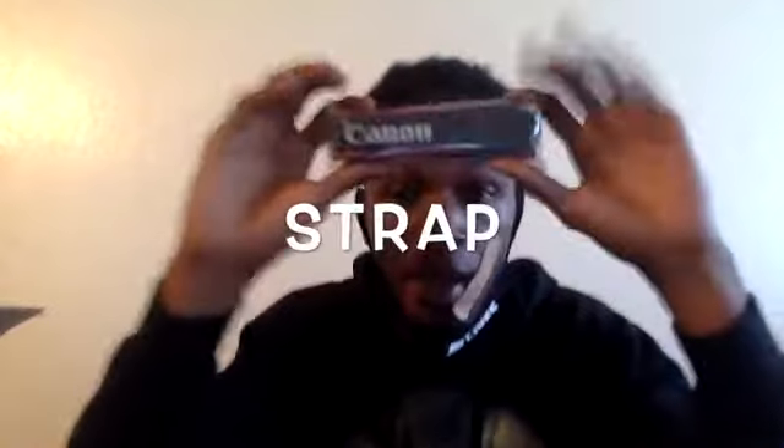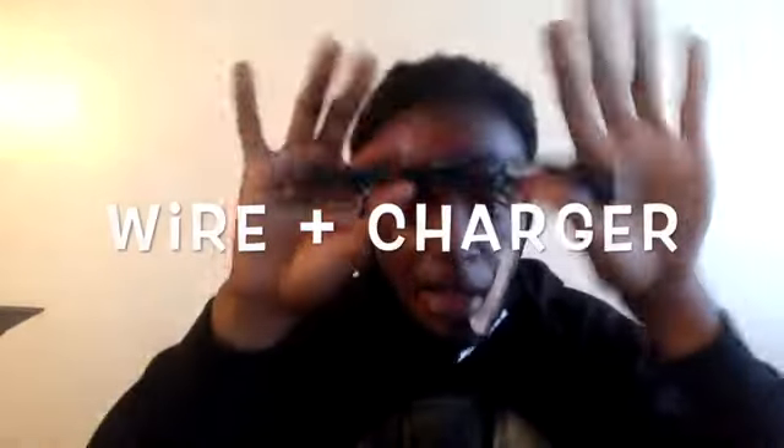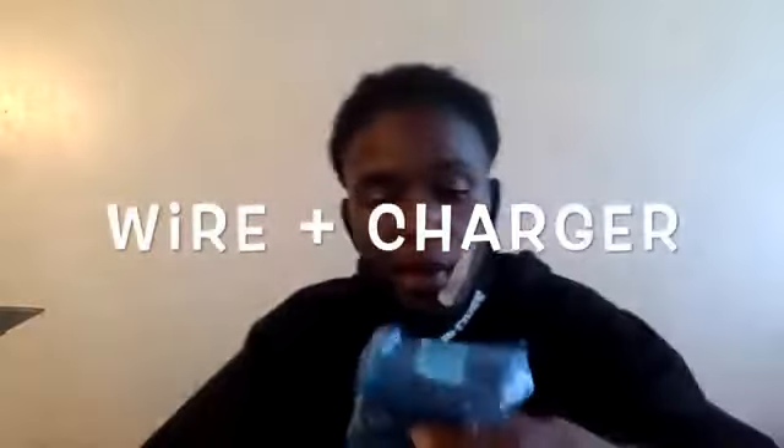We're going to go to the camera first because I know y'all want to see the camera, then we'll do the tripod. First thing out of the camera box: we got our little Canon camera strap, and the charger. Canon definitely hooks you up with those bundles. Separately, these lenses would be anywhere from $300 to $500 depending on where you're getting them — each. So with the bundle it really helps you out.